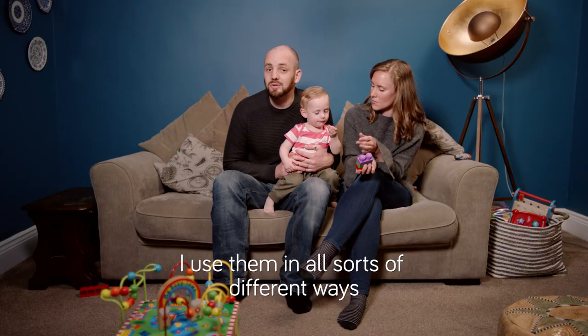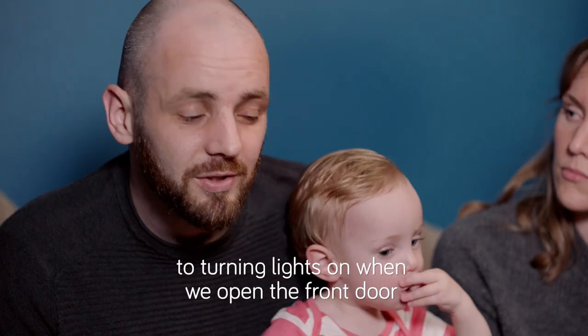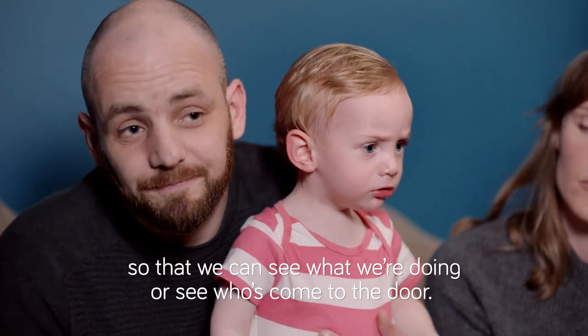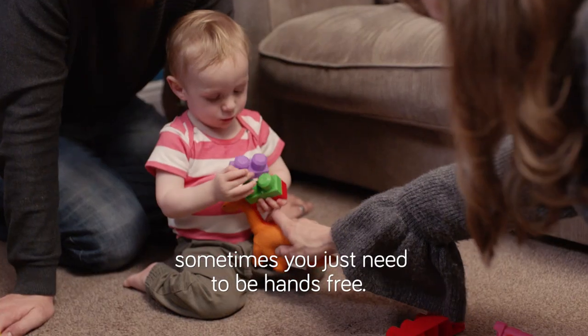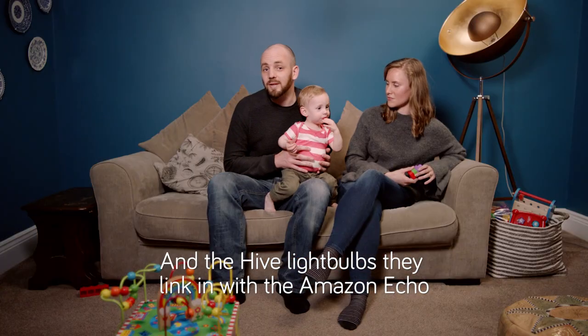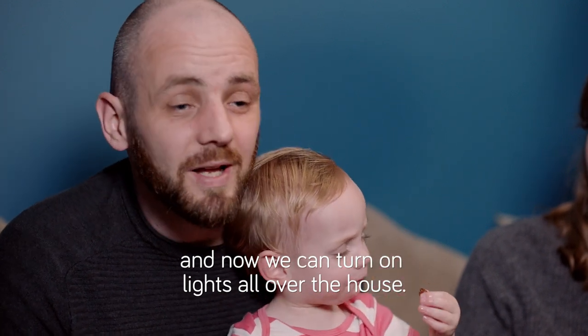I use them in all sorts of different ways, from being able to turn the lights on hands-free, to turning lights on when we open the front door so that we can see what we're doing or see who's come to the door. With a 15-month-old child, sometimes you just need to be hands-free, and the Hive light bulbs stay linked in with the Amazon Echoes, so now we can turn on lights all over the house.